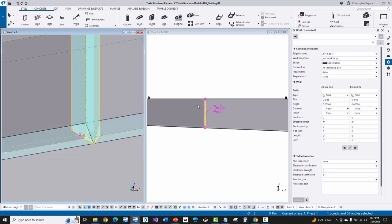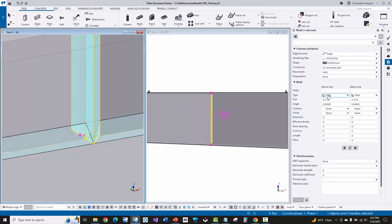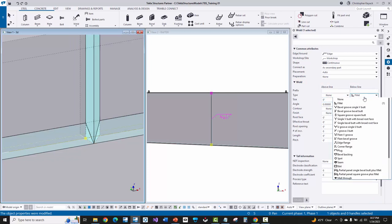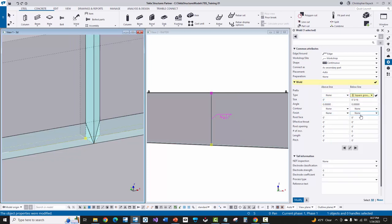Since this is actually going to be a butt weld, I'll turn the far side off and set it to none, remove the size, modify, and change from fillet weld to a square groove butt weld. I'll remove the size — if this is a complete penetration weld, I can remove the size. If it's a CP weld versus a groove butt weld with a specific effective weld size needed, I can just enter CP, press modify, and now that's there in the weld symbol.